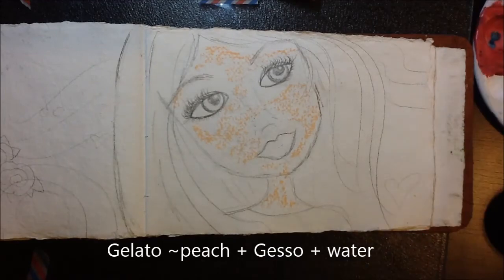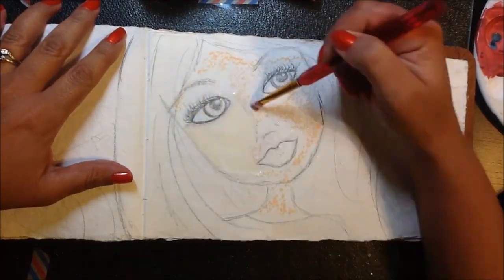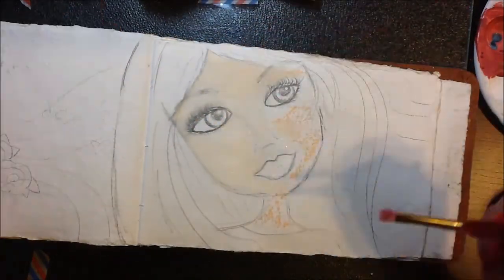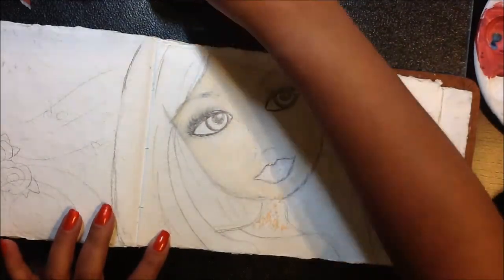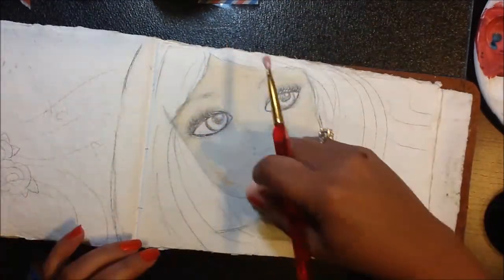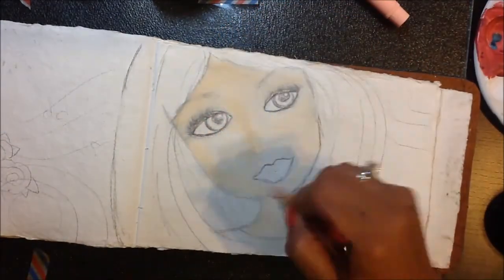I just draw the gelato directly on the page, then grab my gesso and a little bit of water on my paintbrush and kind of blend it in. Feel free to add more gelato or more gesso depending on how your face is turning out. I add more gelatos to add shadowing — sometimes the same color, sometimes a darker color.